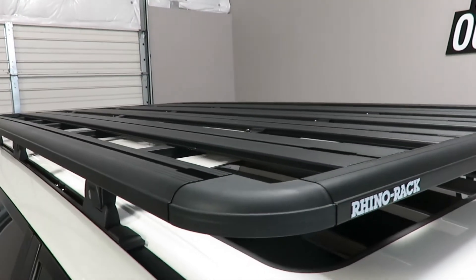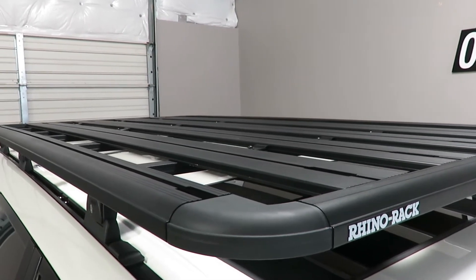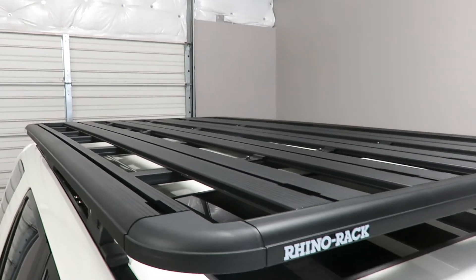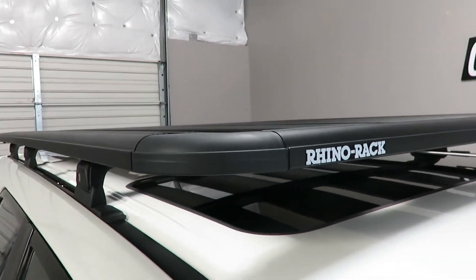The Pioneer tray measures 84 inches in length, 49 inches wide, and it's only an inch and a half thick. It is constructed using extruded aluminum with composite glass reinforced nylon transitions.